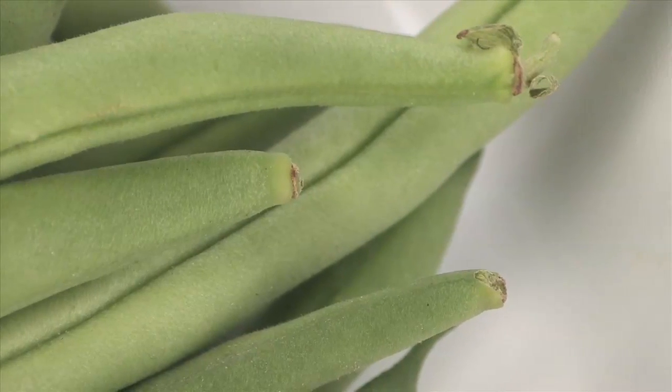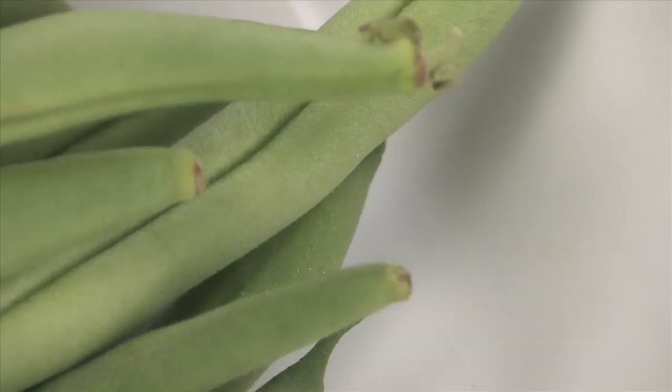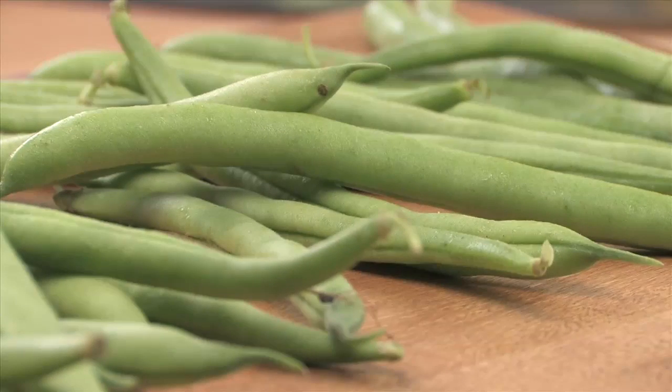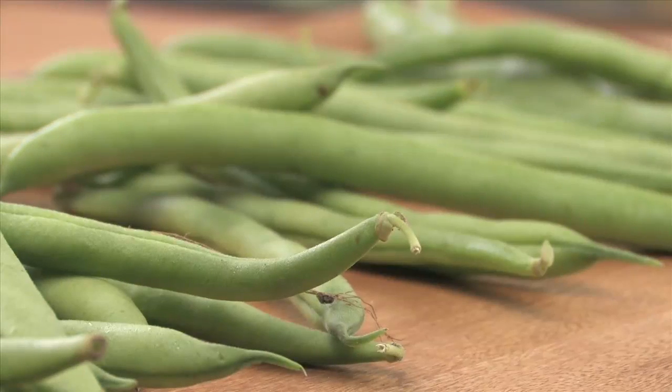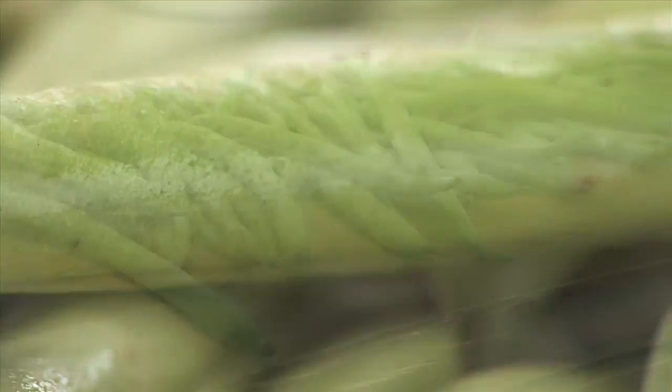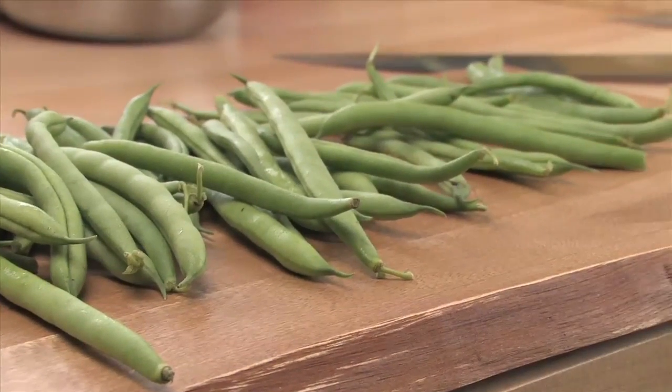Making a vegetable that looks this good taste even better is one of the great joys of the kitchen. Blanching — cooking food quickly with a large amount of boiling salted water — is a crucial technique for preparing perfect food. Green beans happen to be one of my favorite vegetables to blanch, but this technique applies to pretty much everything in your garden.